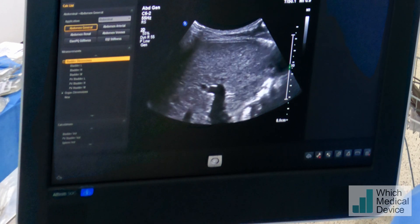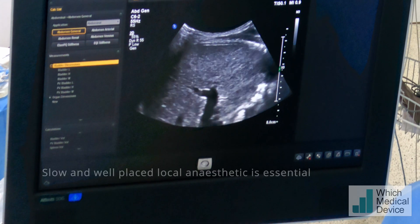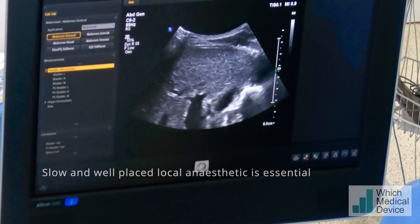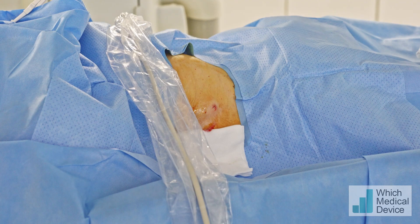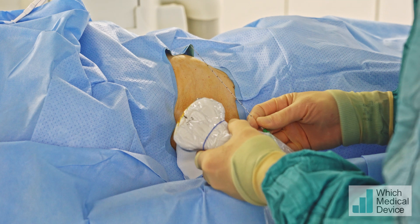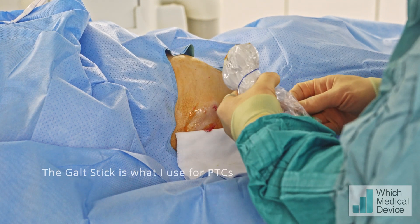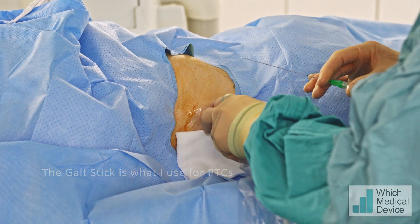We're getting down to the capsule — just stop breathing for a moment. Now breathe gently. This is essentially like a PTC, but we're going to be using a 21-gauge Goldstick needle to access the portal vein with an 018 guide wire, and then the rest of the Goldstick is going to go in over that.